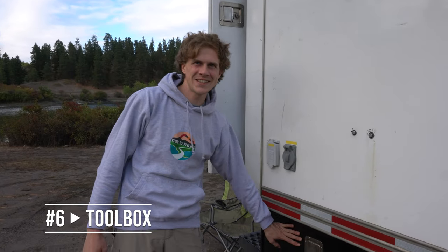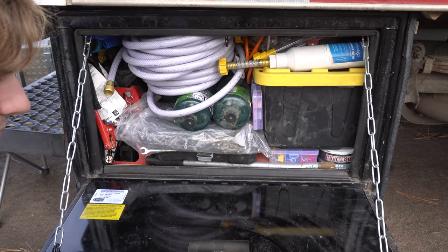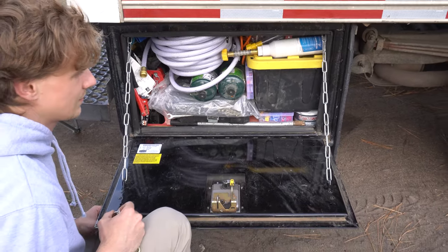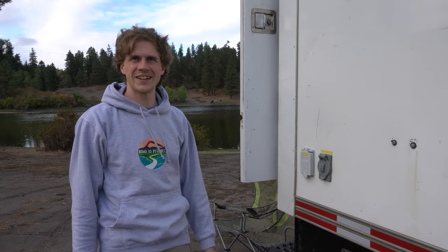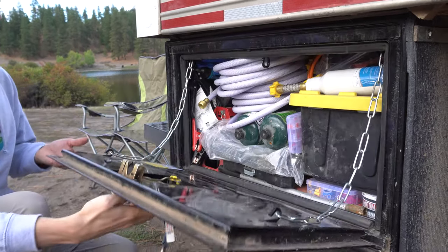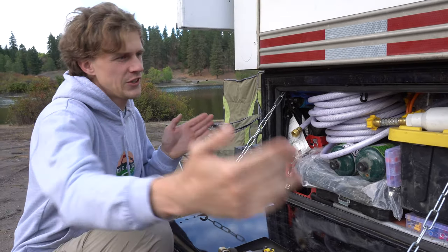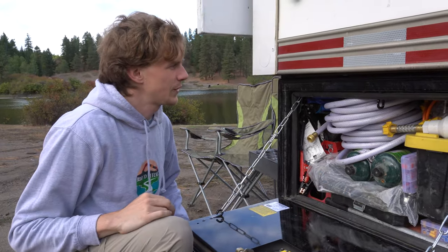Our toolbox started to fall apart, so we got really lucky and found a new one at Kijiji and mounted it in about three hours of parking lot tinkering. I'm very happy with it — it's better than the old one. It's sealing well, closing well, and it has a proper lock too. It is slightly more crammed in there because it's six inches shorter, but we made it work.